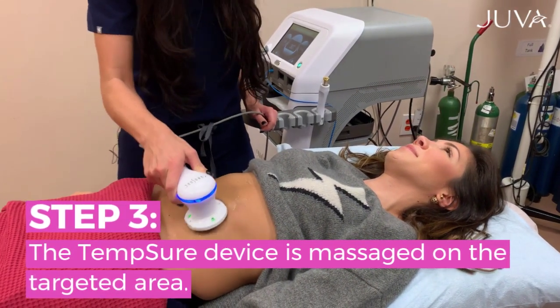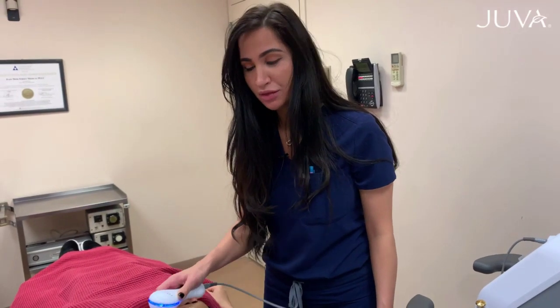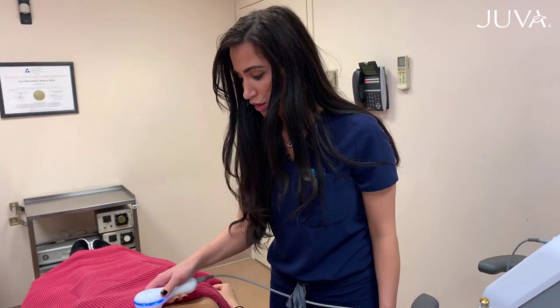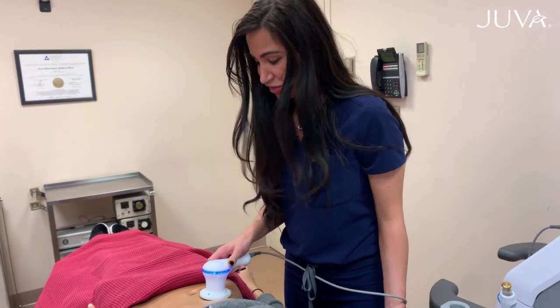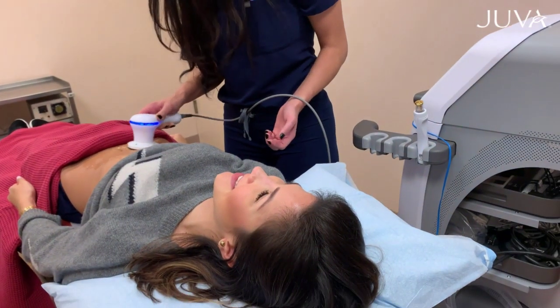It's kind of like a massage. You need about four to five treatments, and total treatment time takes about 15 minutes. You can do it on your lunch break, which is kind of nice — which is what she's doing today. And we're going to get her tummy nice and tight.